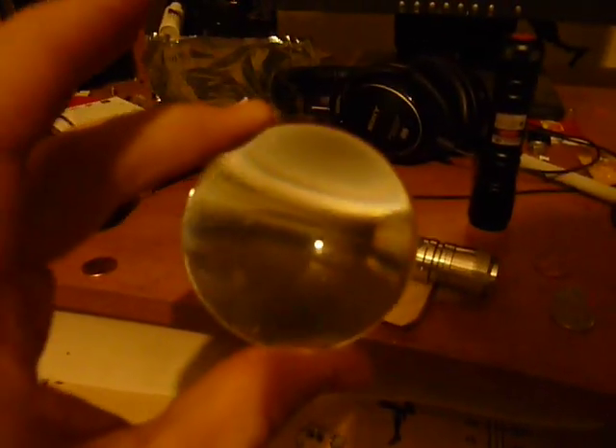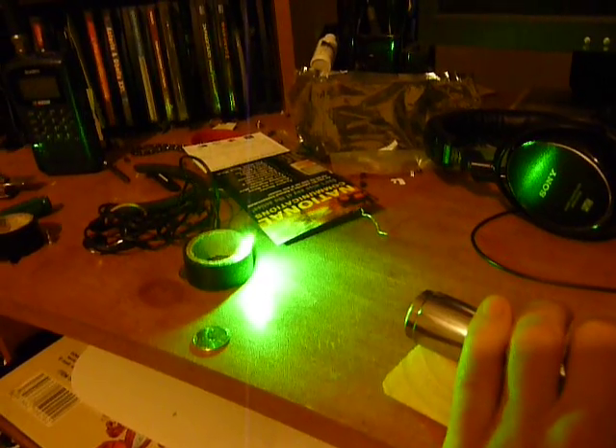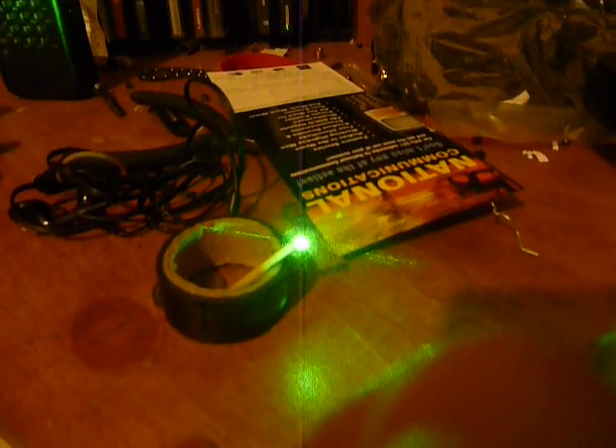I'm gonna try lighting this match with my old 50 milliwatt Rayfoss laser and using this magnifying glass. It's a pretty intense magnifying glass. All the batteries in both this and my new 100 milliwatt laser are fully charged, so it'll give it the best possible chances. I'm just gonna focus it there we go and put the magnifying glass in there.